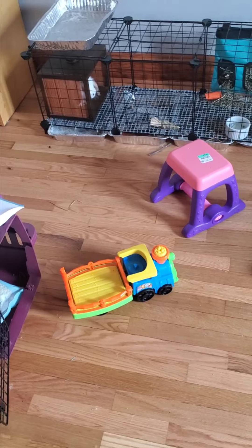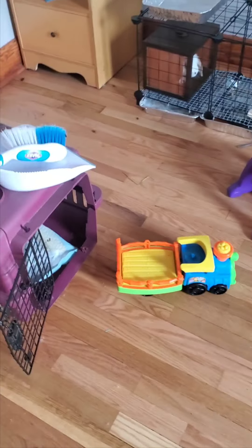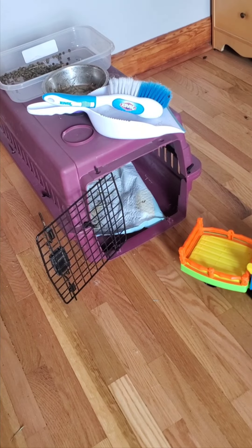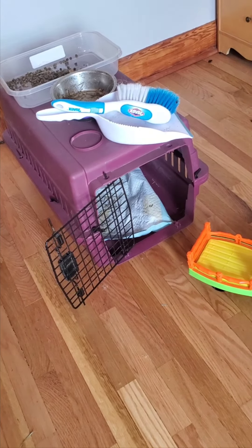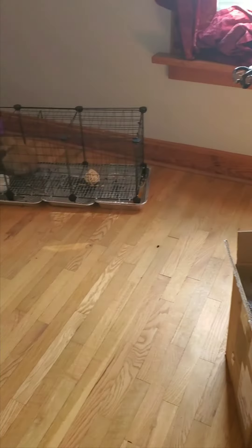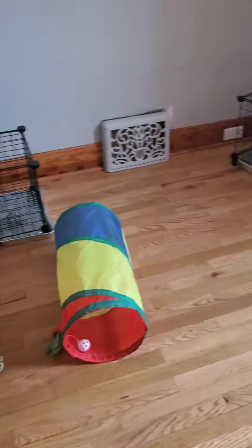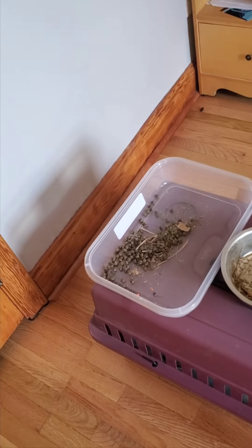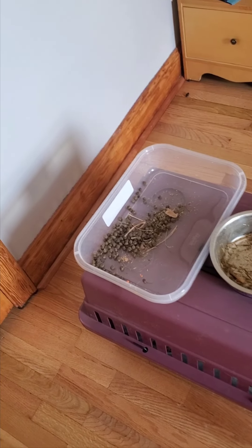I bought some toys at the dollar store that they can climb around on. I also have their original crate that I brought them in — I just leave it there in case they want to go inside. They have lots of room to run around in here. When they poop it's not a big deal; the poop is quite dry so it can just be swept up easily and collected into a little bin to take out to the garden.